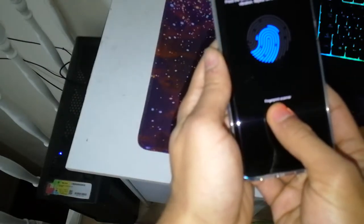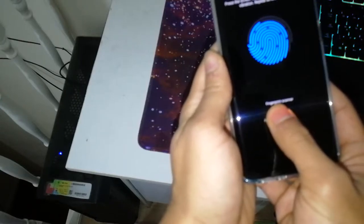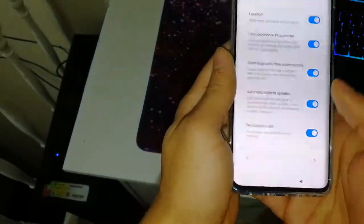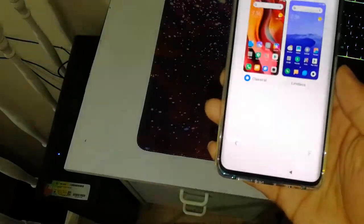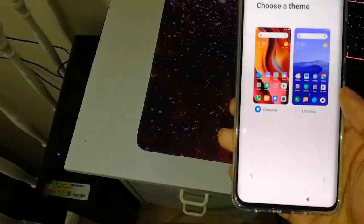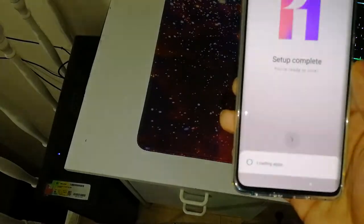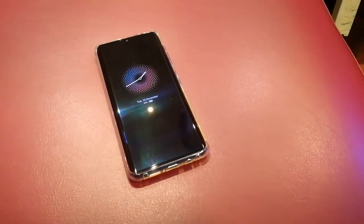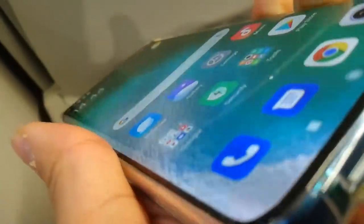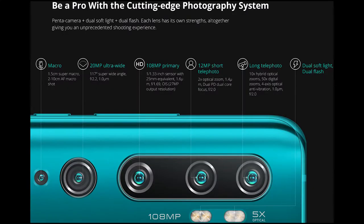The in-screen fingerprint is a bit slow — that's a downside of using this type of sensor. It's not terrible but it's not that quick either. For the theme, I'm just going to keep the default and change it later. As you can see, it's a gorgeous phone for the price, and it also has a curved screen. I really like the curved display because when you watch video it covers all the corners — I've always liked curved screens.